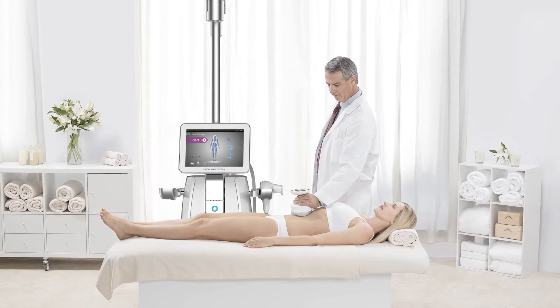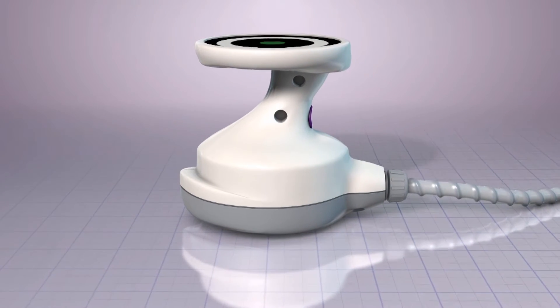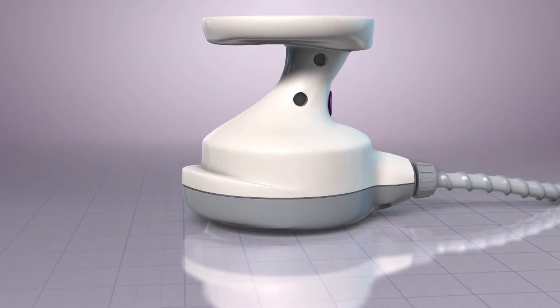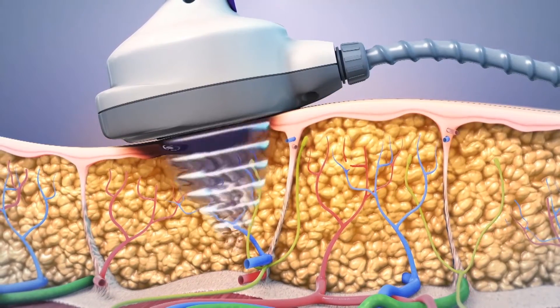The UltraShape treatment uses focused pulsed ultrasound to immediately and selectively destroy fat cells beneath the skin without surgery, discomfort, or downtime. Once the transducer is positioned on the surface of the skin, ultrasound energy is delivered.